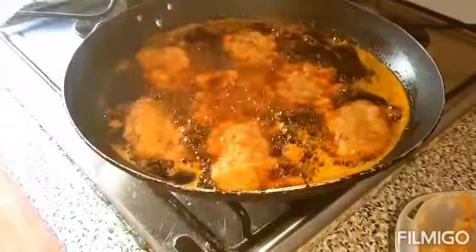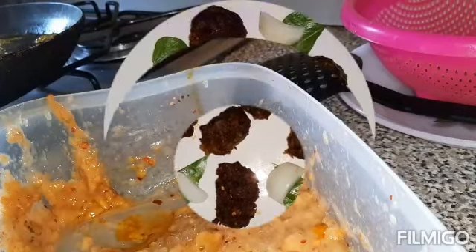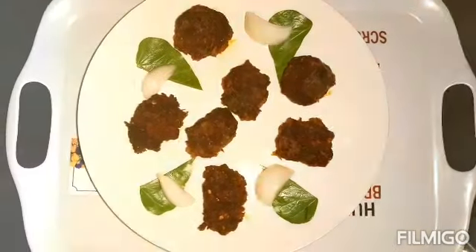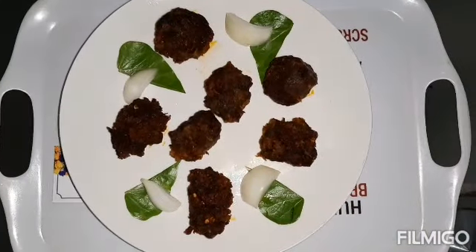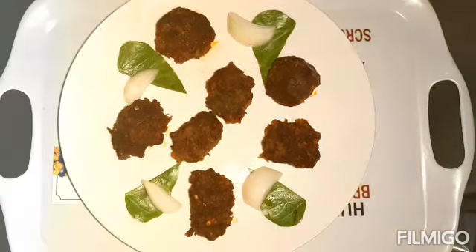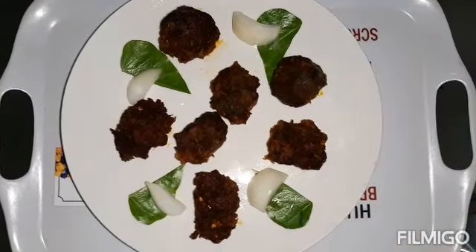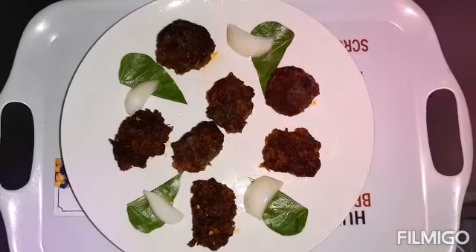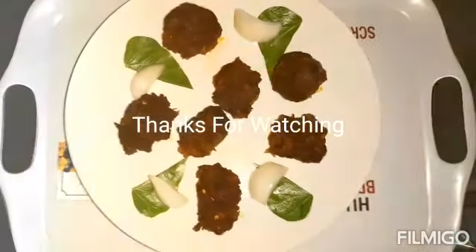Let's wait for it to be ready. This is the result, guys — you can see the dodo ikire, very sweet and yummy. Thank you very much for watching. Don't forget to thumbs up, subscribe, like, and share, and drop a comment. See you in my next video, bye!